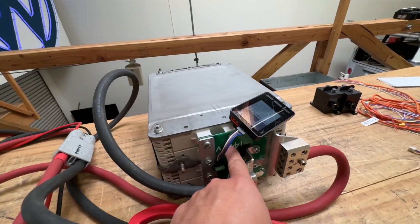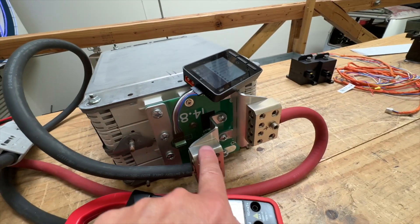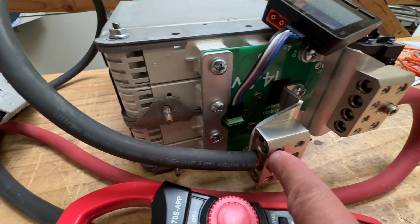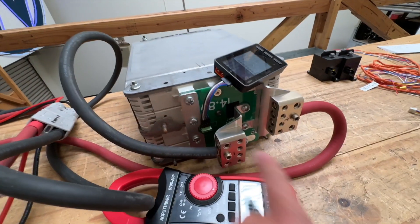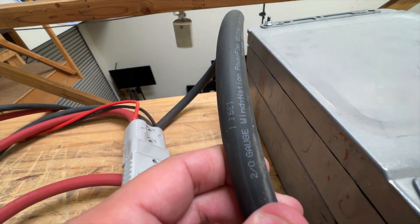I've made this PCB bus bar with some aluminum reinforcements and then some terminals so that you can use these blocks. So you can put these big, thick zero gauge or 1-0, 2-0 — this is a 2-0 cable.